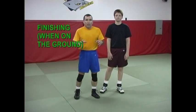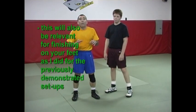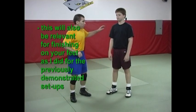Next, what I want to do is talk a little bit about what happens when you get stuck on the ground. Some of this will be applicable to what I'm doing when I'm not stuck on the ground, and that will make sense to you in a moment.